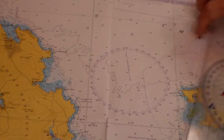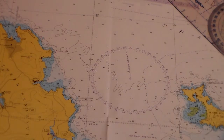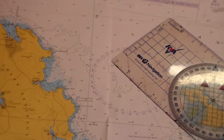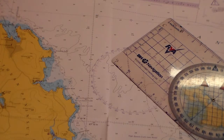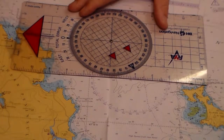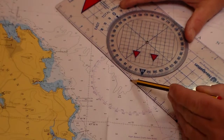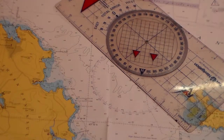If we were looking for a bearing of 135 degrees true, we'd use the compass rose again, put the pencil in the middle, adjust around, and that would be 135 true. One more: 270 degrees — centre, adjust, and off we go due west. And 315 degrees — centre of there, adjust, and off we go at 315 degrees, just using the Portland plotter as a straight edge.